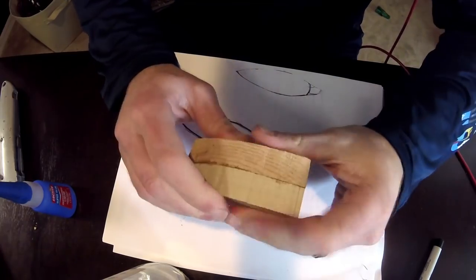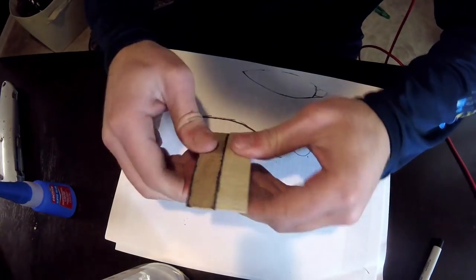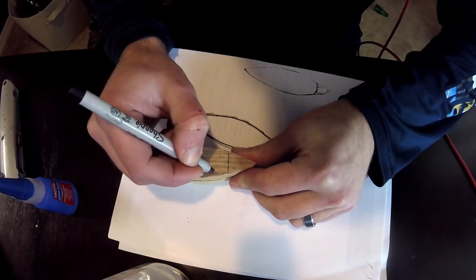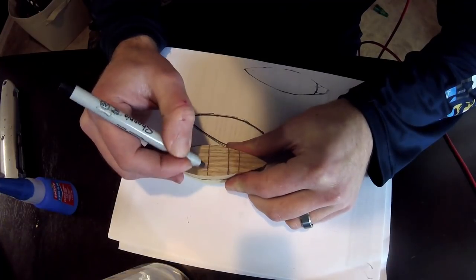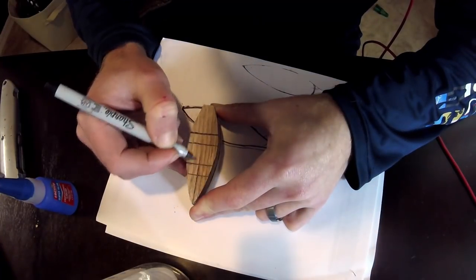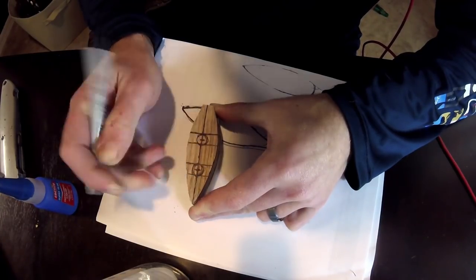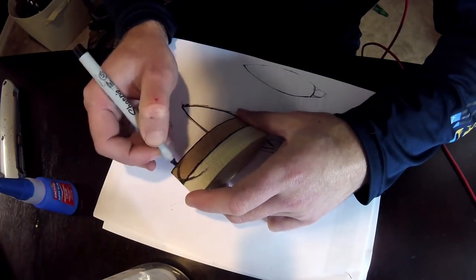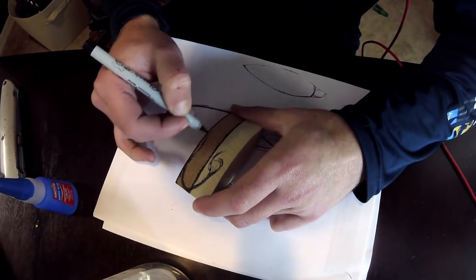The darker part is the bottom and the lighter part is the top, just for carving purposes. Here we freehand the indications for where the weight holes are going to go. It's good if you can measure it out, but you can also check by eye if you've got the weight hole smack bang in the center of the lure. Once we've done that, I drew a quick design of what we want the lure to look like eventually, including the ears.